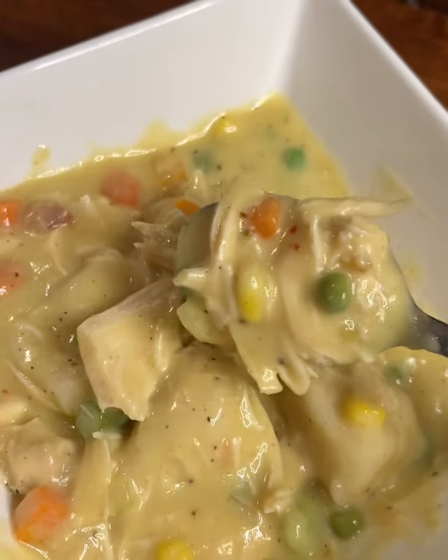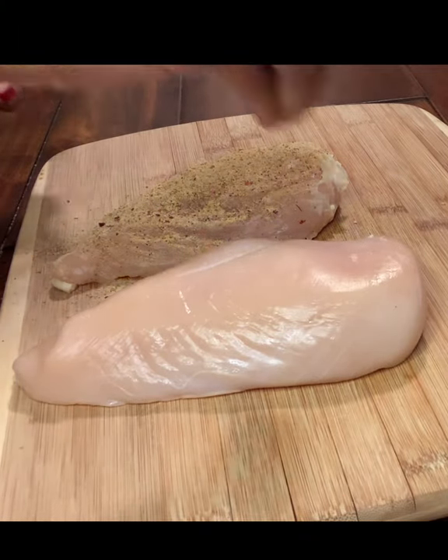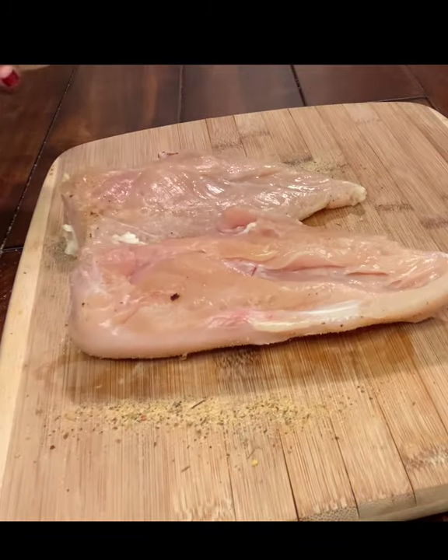Today we're making chicken pot pie in a slow cooker, or chicken and dumplings in a slow cooker. Whatever you want to call it, just call it good. So here we're starting out with some chicken breasts.